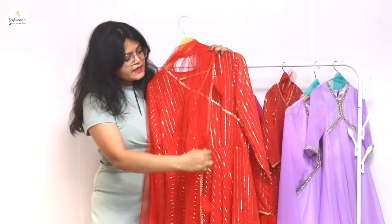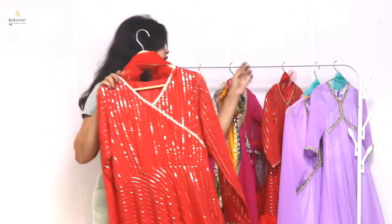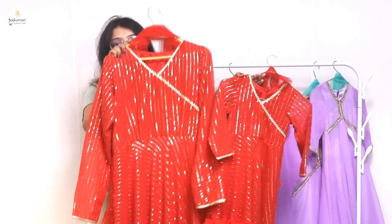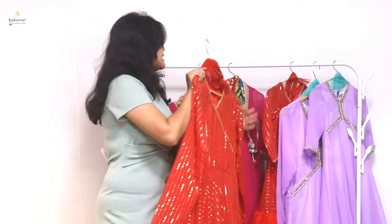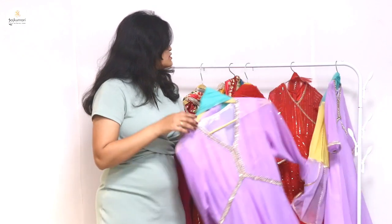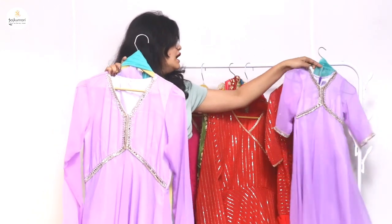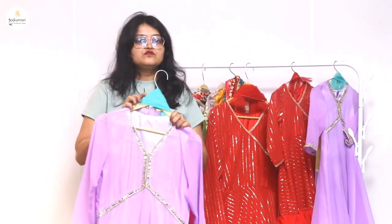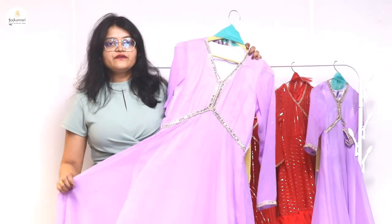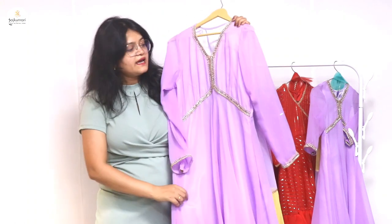You can see that you will receive the same body dress — it is a net fabric. There will also be a plain red dress. If you order a single dress, it will be for 999 rupees, and if you order a single combo dress, it will be for 1500 rupees.